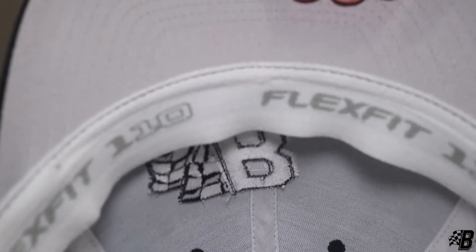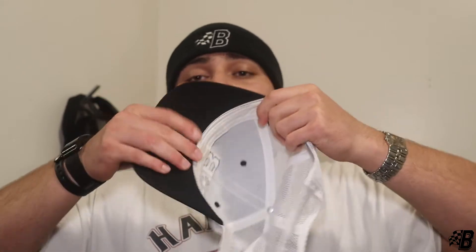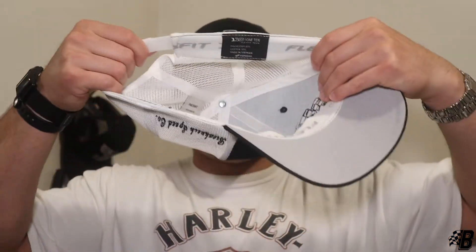There were two options for these hats: one with flex fit and one without. For those of you that don't know what flex fit is, it's the lining on the inside of the hat. As you can see, this hat has flex fit on the inside — it's a lot more comfortable, it sits better on your head, and it adjusts to your head shape. Here's the same style hat without flex fit — as you can see there's no flex on it.